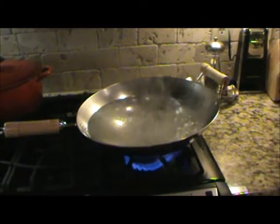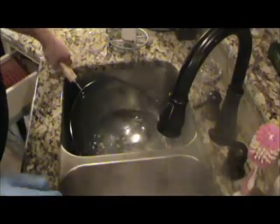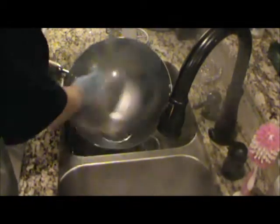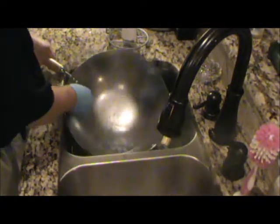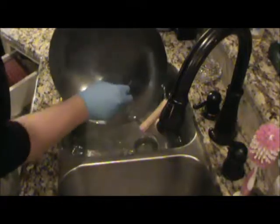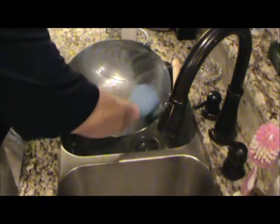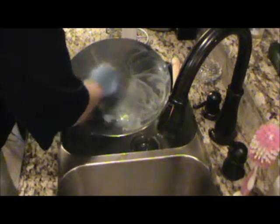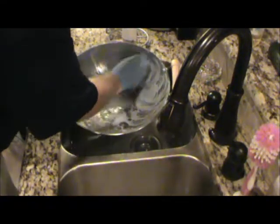It's been boiling about eight minutes - I'll go ahead and take it over to the sink. I'm going to scrub it with this Brillo pad or SOS pad. I'll put it in a tub of hot water and scrub it really good. What we're doing here is taking all that coating off. This is the only time you scour your wok like this - we're just removing the original factory coating, getting all that wax and oil off.